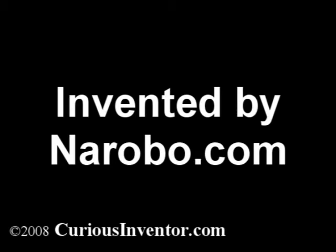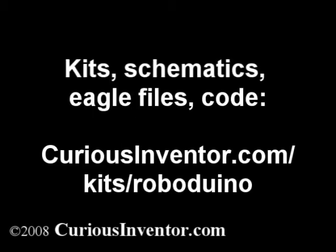The RoboDuino is an open design. Kits, schematics, Eagle files, and code can be found at CuriousInventor.com. See you.